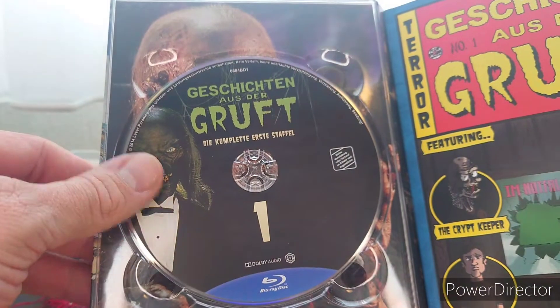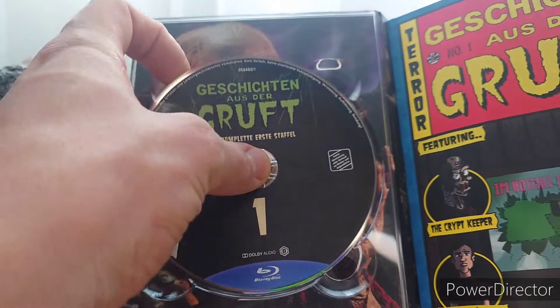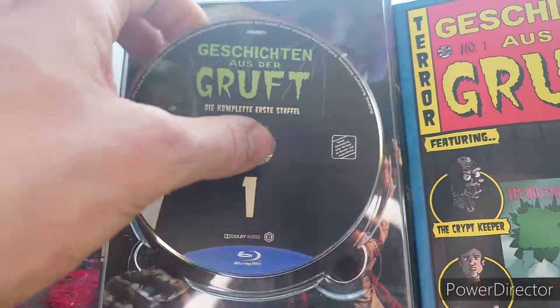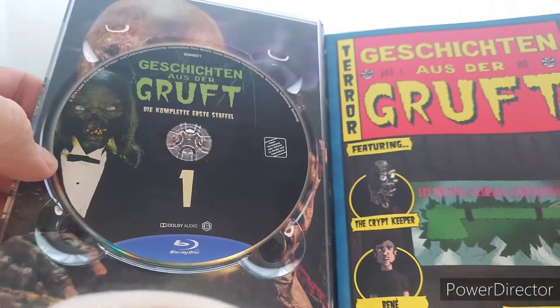When you open it up you get the first disc — art of the Crypt Keeper. Take it out and you'll have the Crypt Keeper himself. Gorgeous — always so gorgeous. This is a region B release, by the way.